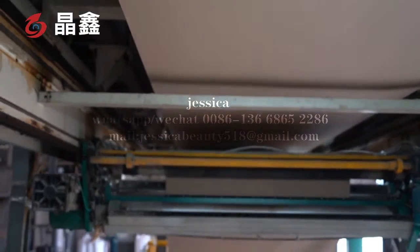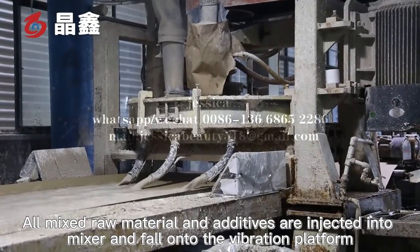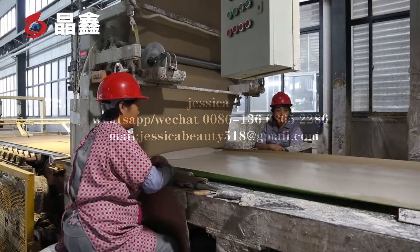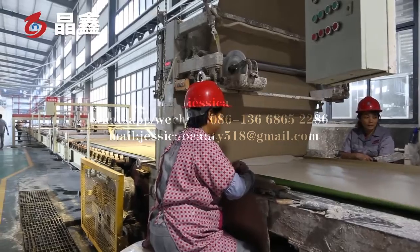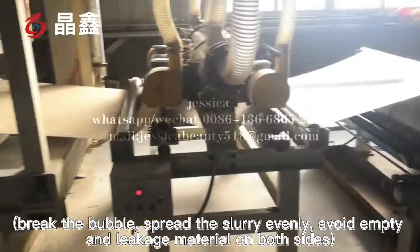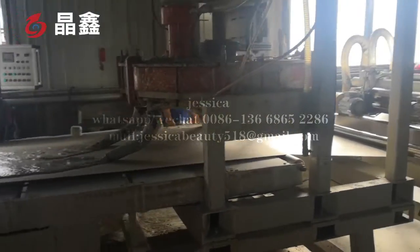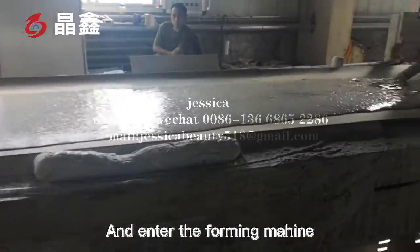All mixed raw materials and additives are injected into the mixer and fall onto the vibration platform. The foam machine breaks the bubble and spreads the slurry evenly, avoiding overflow and leakage material on both sides.